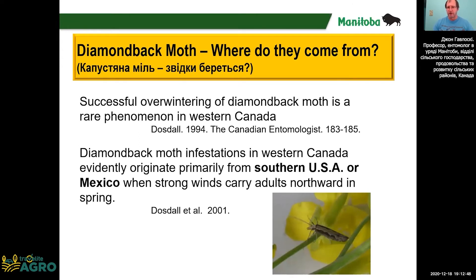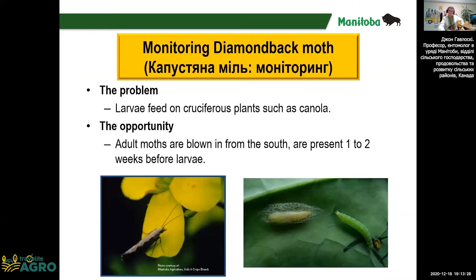In Canada and northern United States, diamondback moth does not overwinter very well. They don't overwinter well if it's too cold in an area, so they need to blow in on the winds from southern United States and Mexico. Even from Mexico, they can reach Canada within one season — within a matter of days or weeks. This provides us an opportunity to monitor adult levels before the larvae are present.